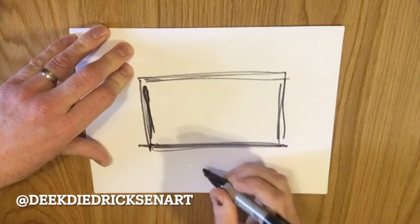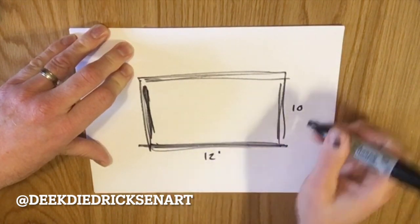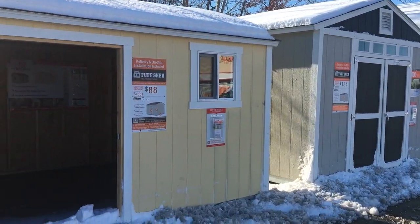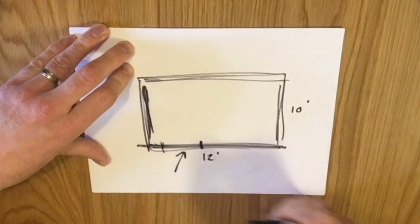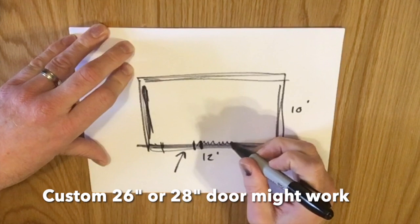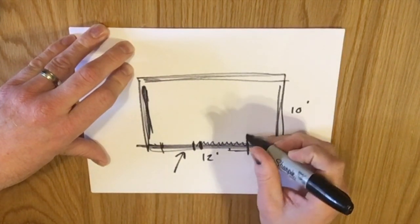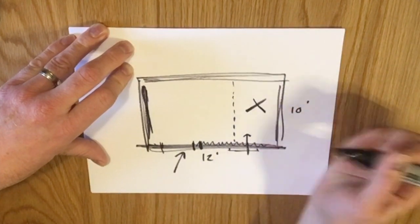Here is our shed — it's ten by twelve. The entrance was here, and I think the door was close to four feet, let's call it 40 inches. First thing I would do is minimize that door, shrink it, thereby giving us more wall space. There was an existing window here which is going to be in the way of where I'd like to put that half loft.